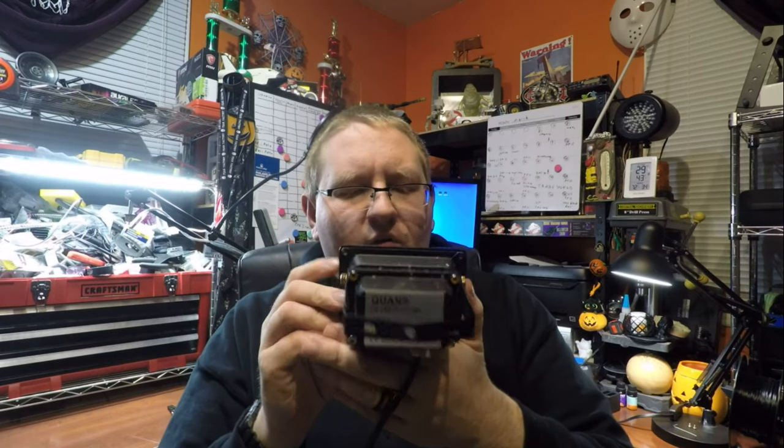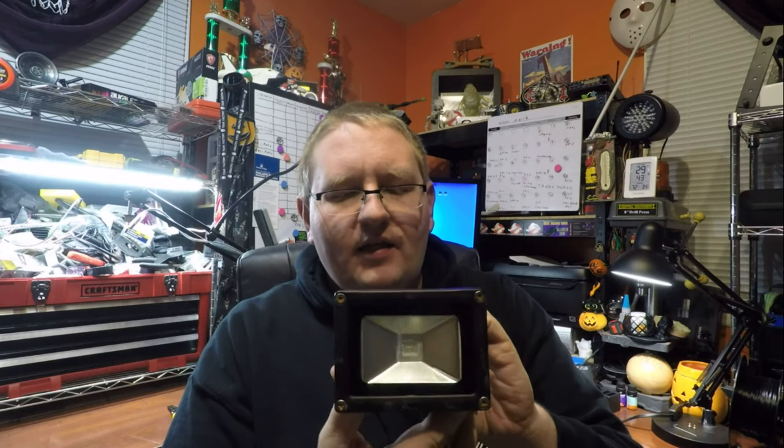Hey guys, today we're going to be taking a look at this Kwan's brand UV LED outdoor waterproof fixture. It is a 12 volt to 24 volt AC or DC light, 10 watts of LED power. This one is a 395 to 400 nanometer wavelength, meaning it is a blacklight UV light.